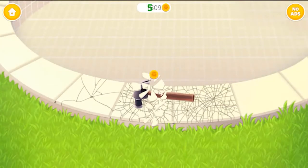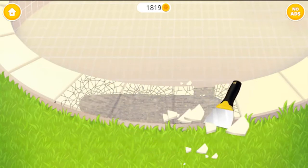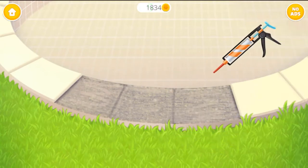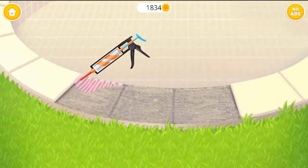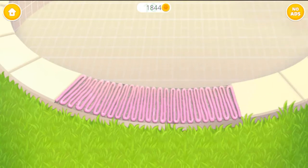Now break the old tiles. Scrape them off, please. Apply the mortar. Good job!